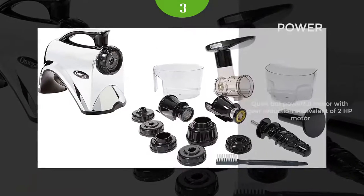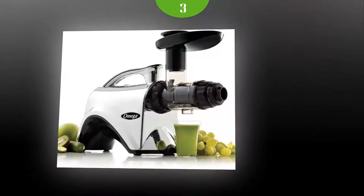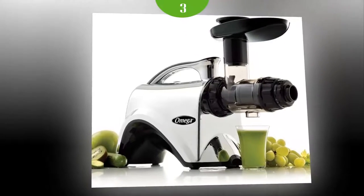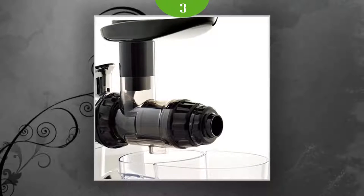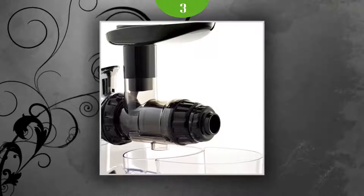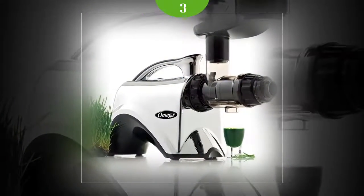The juicer does best with leafy greens, and if you are a fan of spinach and kale, you will love it. That doesn't mean it won't do a decent job with fruits, veggies, and even wheatgrass. The product can also mince garlic, grind coffee, and process other food. It is easy to assemble and clean, manages to stay relatively quiet, and the containers are big enough to ensure you get enough juice in a single pass.